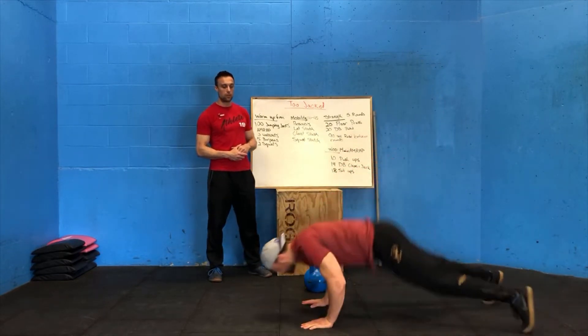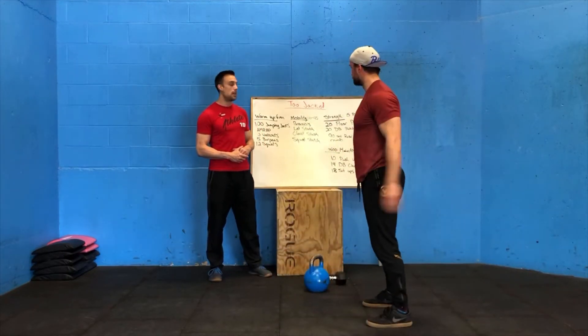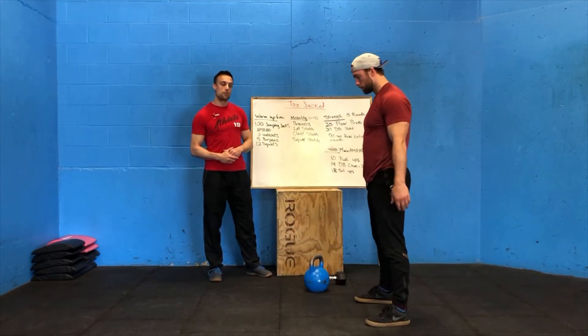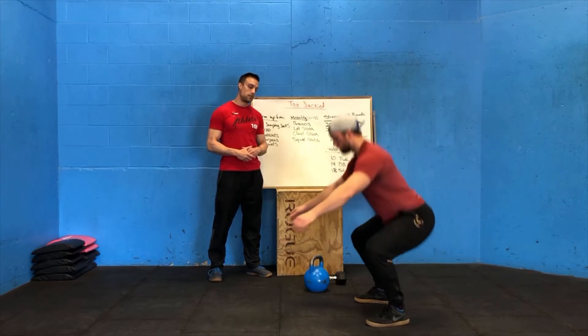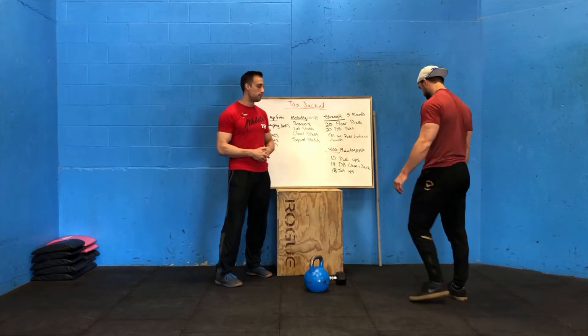After your walk-outs, five burpees — hands go to the floor, feet jump out, chest to the floor, then jump up nice and tall at the top of that burpee. After your five burpees, 12 air squats: driving those knees out, keeping the heels down, nice tall chest. Look for good quality squats, 12 reps.